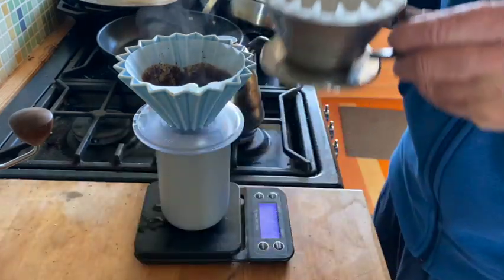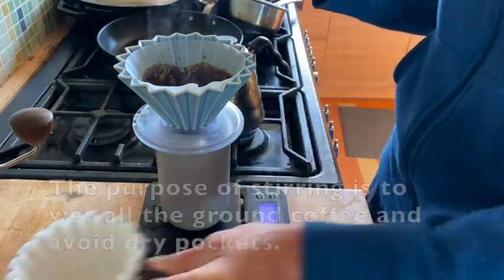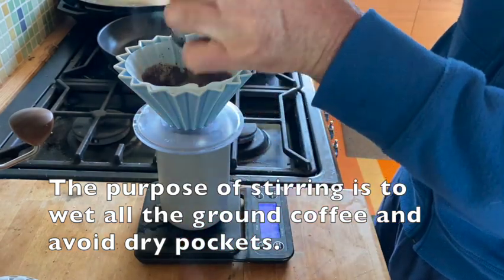With the Kalita I actually do a really heavy stir — I just think a flat bottom requires that.